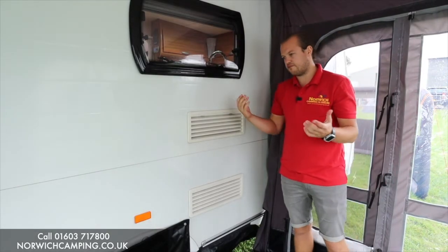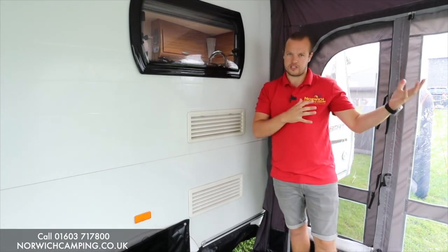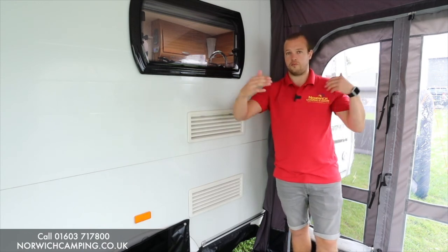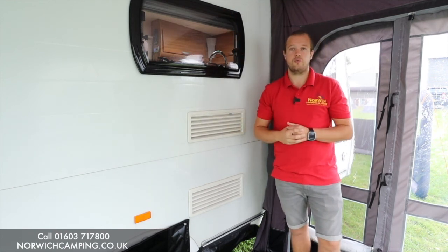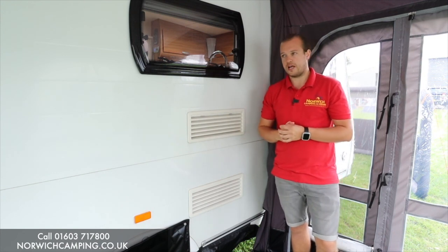This is the Vango Balletto Pro Shield. They do it in a lighter weight material as well — 260, 330, and 390 width — so obviously measure the straight part of your caravan rail. If you've got any more questions or want to see more details on these awnings, check out our website or give us a call. Thanks for watching this video.